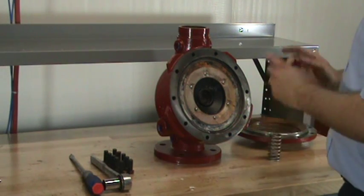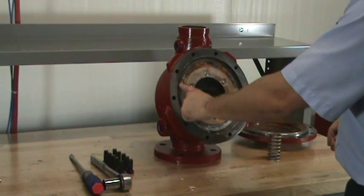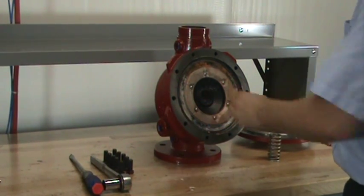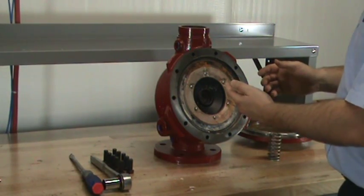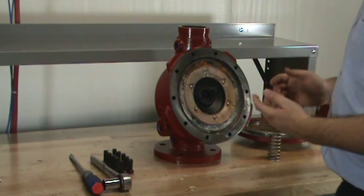Once the cover is removed, you can see three of the four components that make up the clapper assembly kit: the upper diaphragm, the clamp ring, and the clapper. Along with the rubber seat assembly, which is on the bottom of the clapper assembly, these four components make up the clapper assembly kit that we offer for replacement.